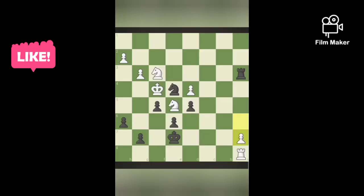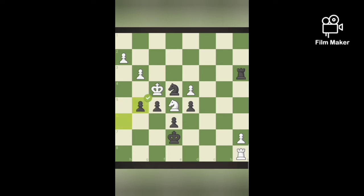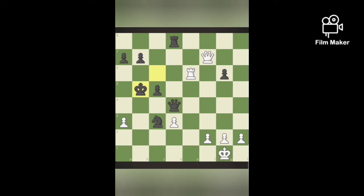Now, in this position, black moves the G5 pawn and gives a check. There is no other way — white must capture with the knight, and we can easily capture the knight. So, giving check and capturing pieces easily.